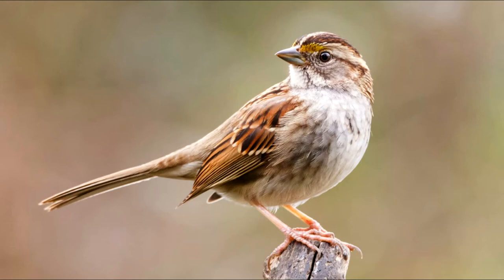Hello! I hope you're excited to learn your way around a bird, because we are going to learn every part of this white-throated sparrow.